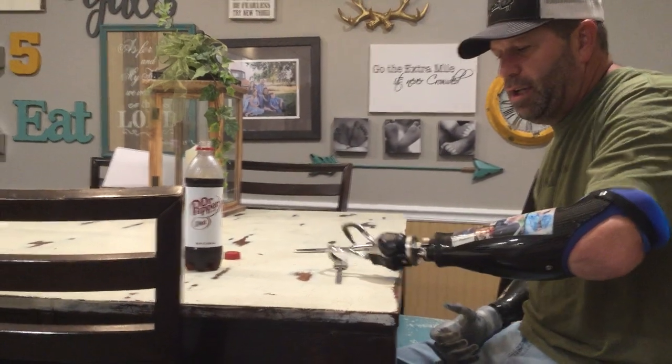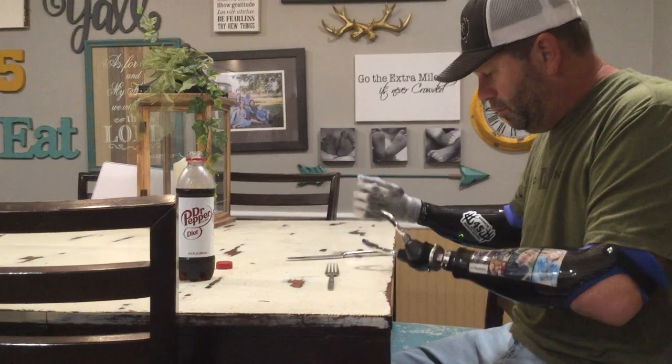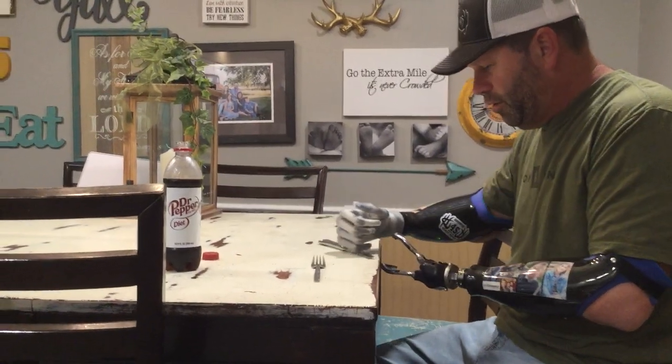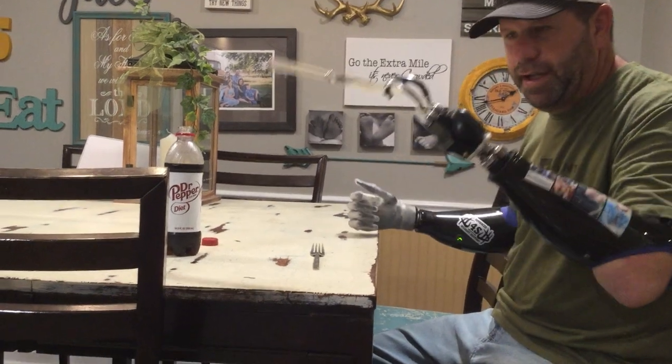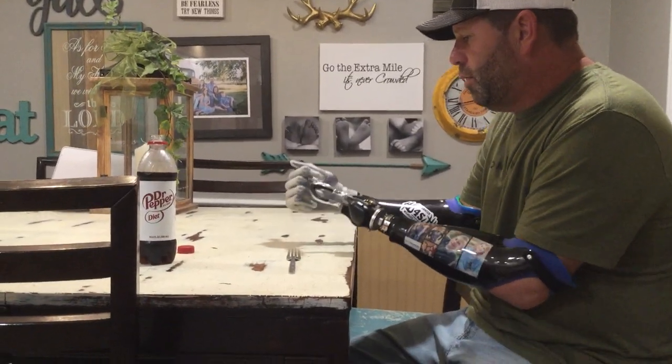What I do is I always have my fork ready to go on the side that I eat. I eat left-handed with my fork. On my knife I use it right-handed, so before I ever get food on it I grab it with my ETD and I go on and set it where I want it.